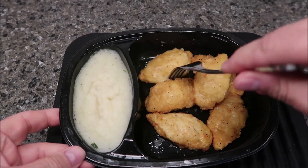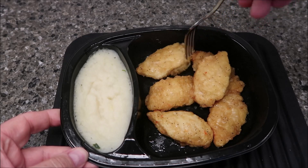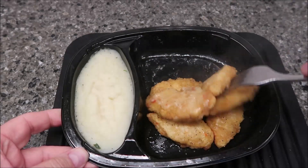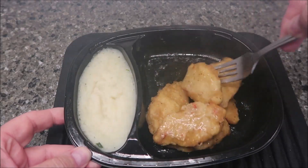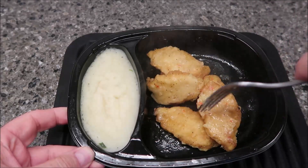Here it is out of the microwave. The chicken looks a little soggy — maybe it's not, but it looks a little wet on the breading side. Yeah, definitely wet underneath, so I'm going to flip these over a bit if they'll come apart. The breading is a little wet.